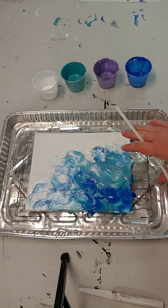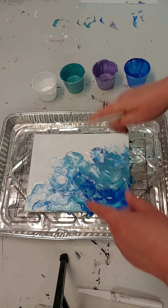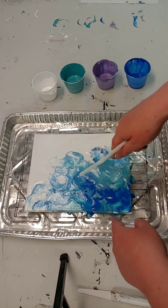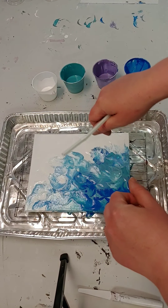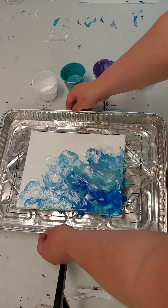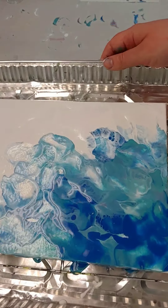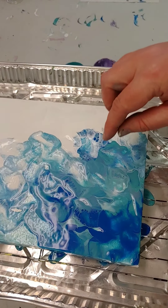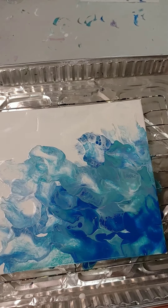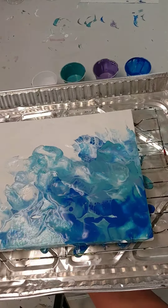The longer you let this sit, it's going to evolve — my finished painting a few days from now might be slightly different than what I have tonight. It is going to take a few days to dry, and it's evolving because air bubbles are coming to the surface and as they pop they're going to make more lacing and more cells. Look at how cool and textured that is — it's going to all flatten out.